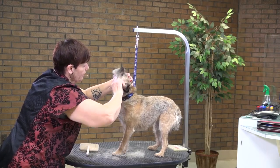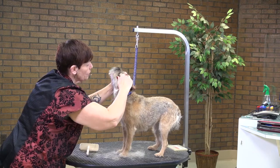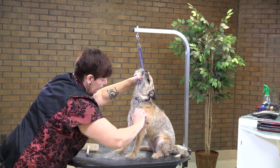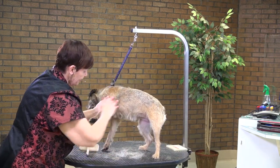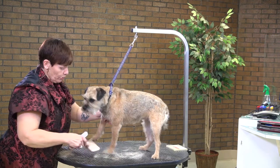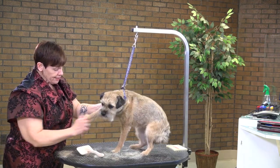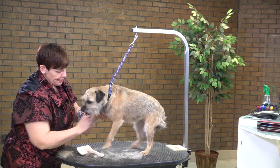Some groomers think that hand stripping is very therapeutic because you get in your own zone and start just pulling hair, and it can be very relaxing. Other groomers struggle with it, and I think part of it is because they don't know how to do it correctly — they get nervous, they're not sure of themselves, and that makes it harder for them.